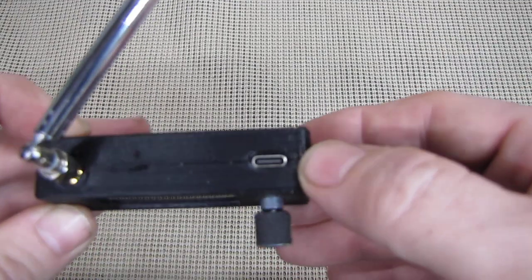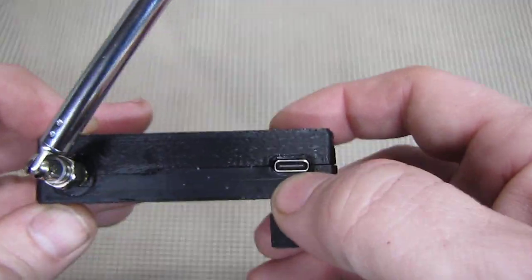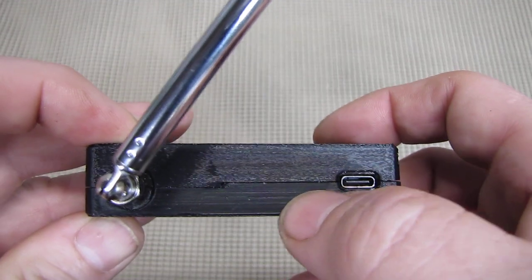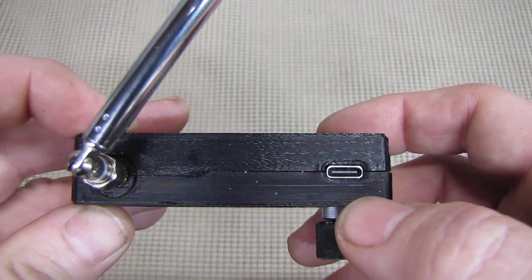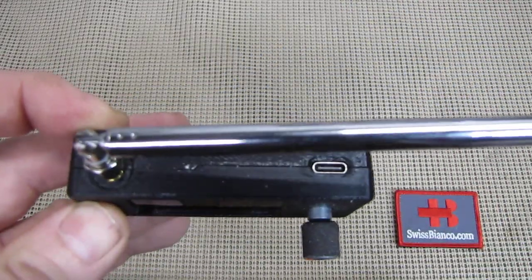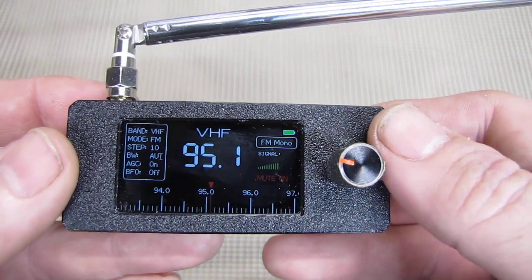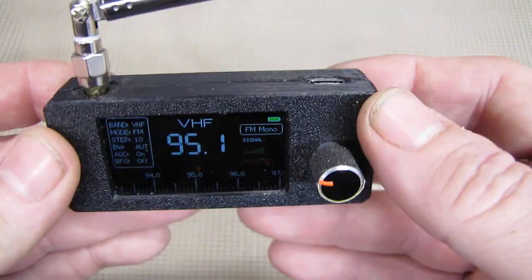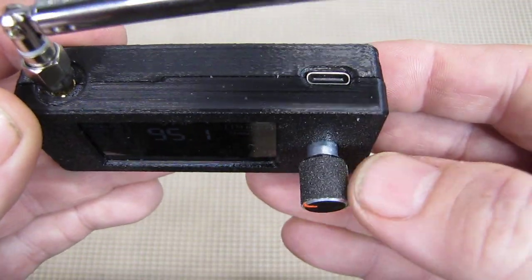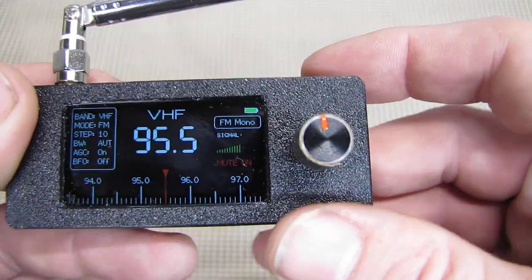Unfortunately the charging light is on the bottom but the USB-C port is on top — the light should ideally be next to it, but anyway, that's a minor thing. The frequencies work pretty well and so far there are no problems with it.